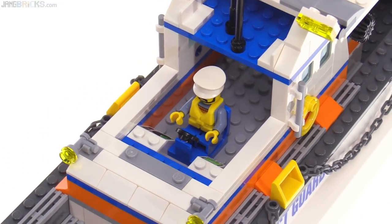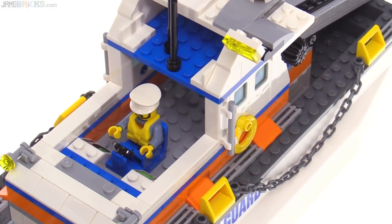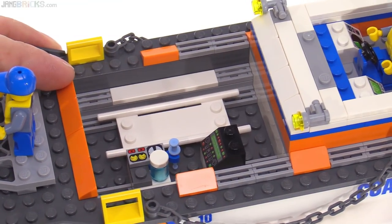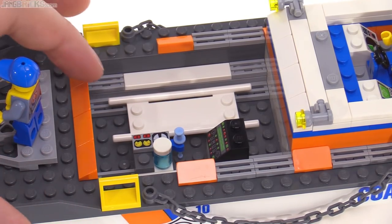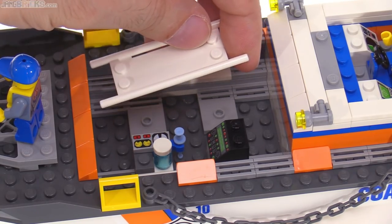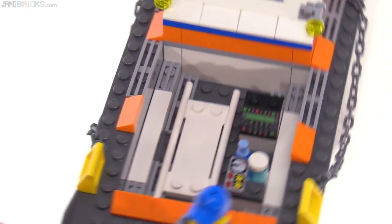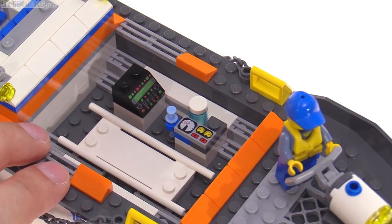The space behind there is not usable — there's a lot of space in there, but to access it you need to really start tearing things apart. So effectively, reasonably, it's not something that's going to be used by kids playing with this most of the time, unless you're willing to do modifications. And then this is the medical bay, which includes a stretcher. That's nice — it's actually attached there, but you can remove it. It doesn't really attach to the helicopter, unfortunately — it would have been nice to be able to use that with the helicopter.